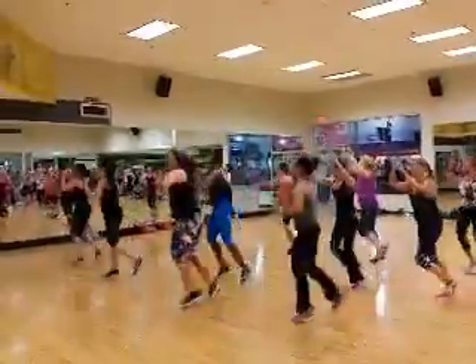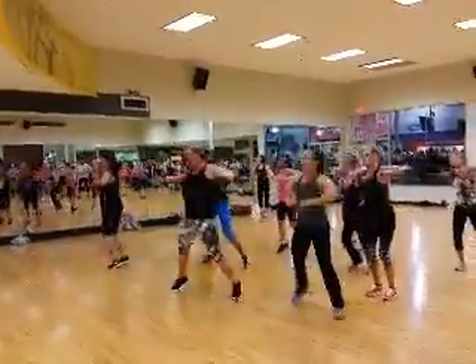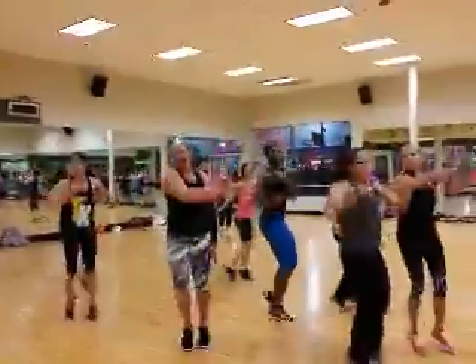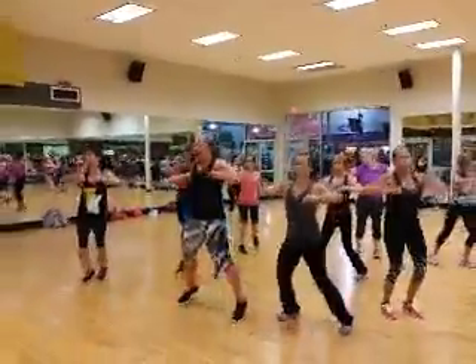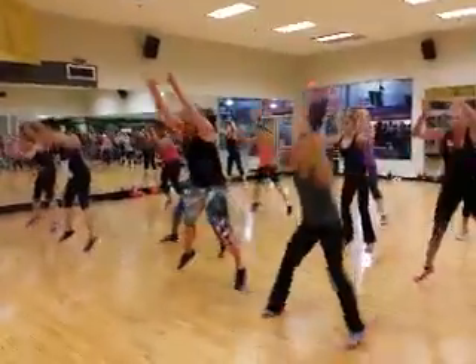Right up corner, shake your booty, pump it, run, shake your booty, pump it, frog jump, now burpee.